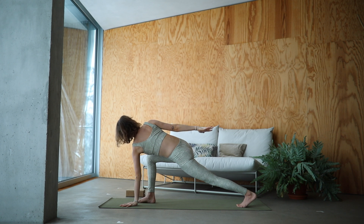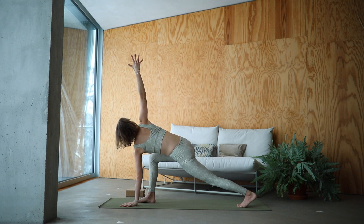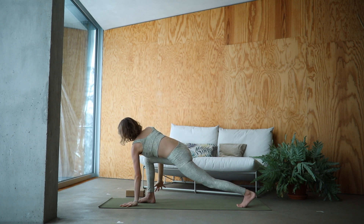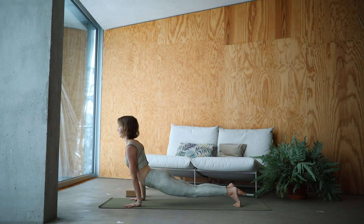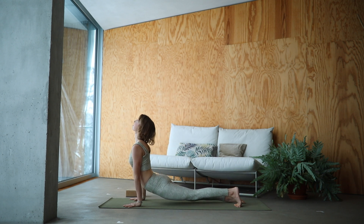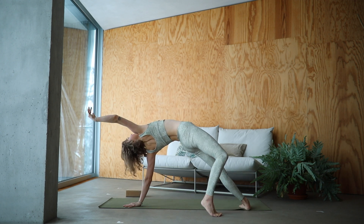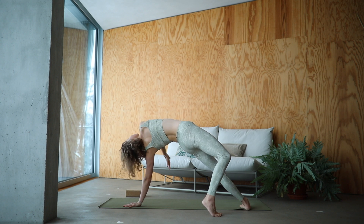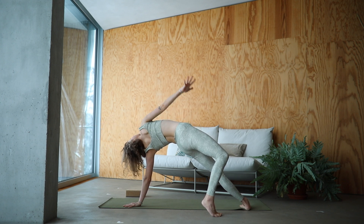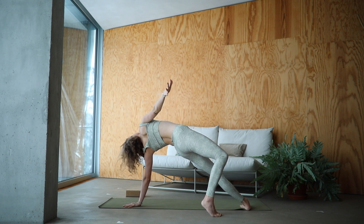Good. Windmill the arm up and over, drawing circles as small or as big as you like. And from here slowly step it into that up dog, keeping the left toes tucked. Inhale here. Exhale, step the foot over. Come into a wild thing. Option here to keep drawing circles with that arm. Moving with your breath.